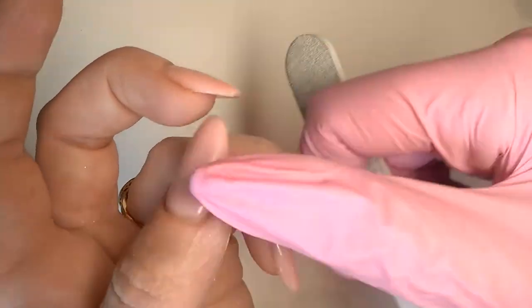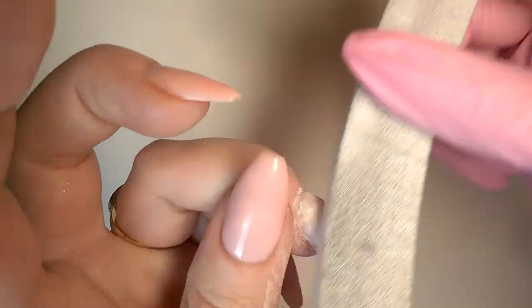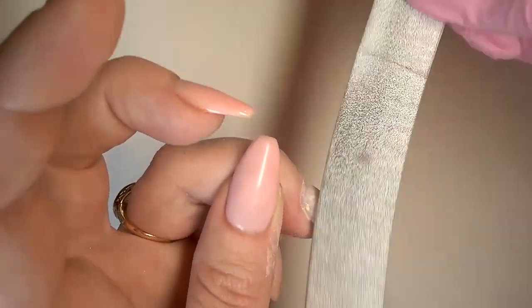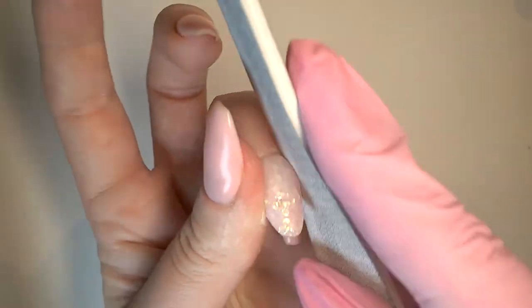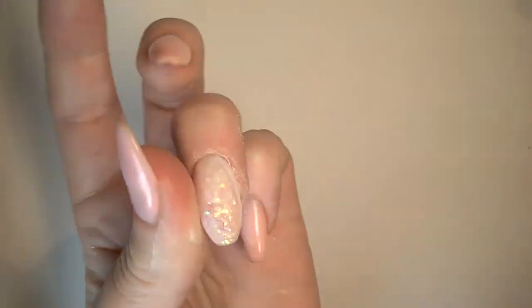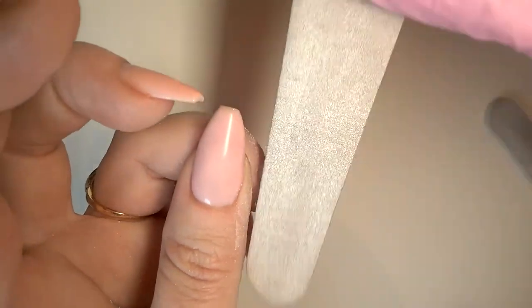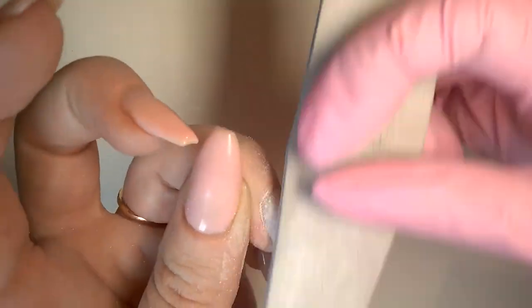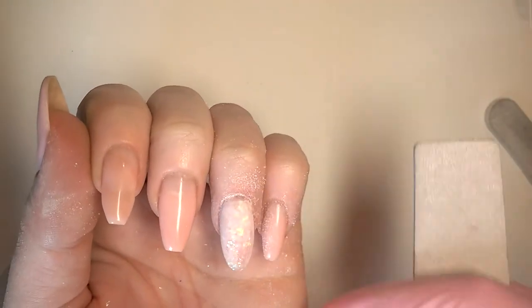It's a judgement call - it depends how high your glitter was poking up. You'll develop a sense of when you're getting close to the glitter. With these mylar flakes, it's not so bad if you do accidentally poke through because we're going to be putting stuff over this anyway. They're not like glitter, which is generally silver with some pigment over the top, where you file it down and end up with dull silver patches. I'll sort the other side out off screen and then show you the next stages.